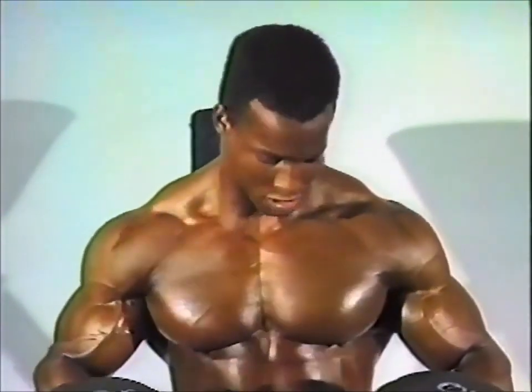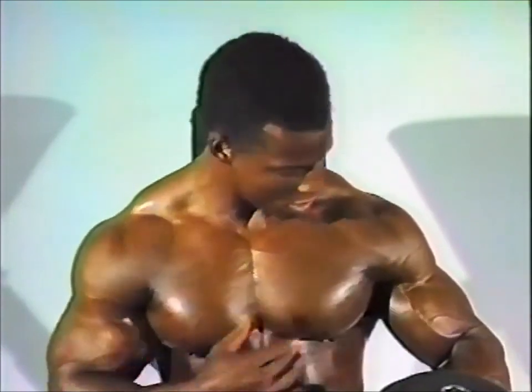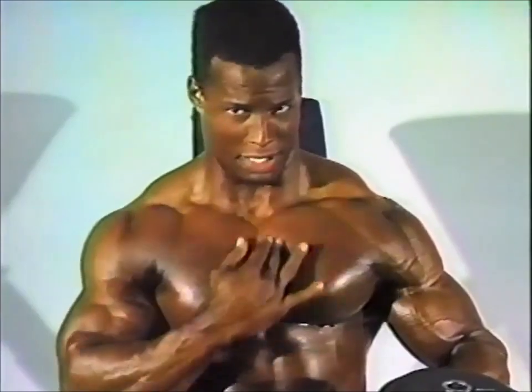This really stretches the inner pecs — this area right in here is going to get a real stretch, so make sure you warm up real well with lighter weights. When you get to the top, you squeeze it and blow all the air out. That's going to develop the upper pecs.